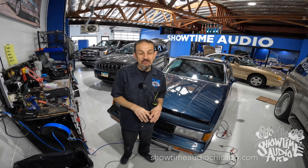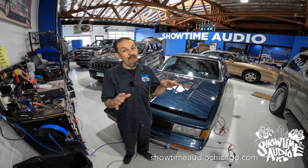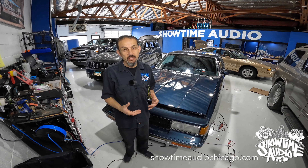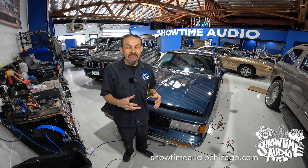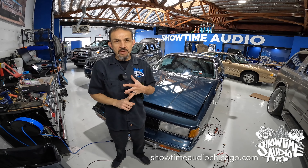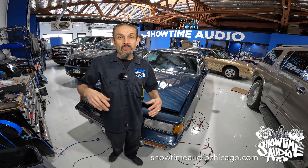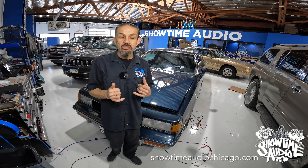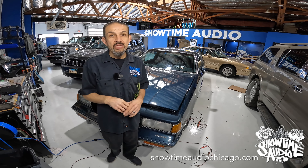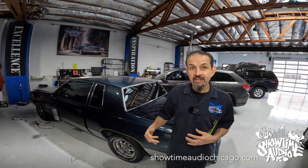Hey guys, Jerry from Showtime Audio. So we have Josh's beautiful Oldsmobile 442. This is actually a throwback for me — a long, long time ago, these are the cars I used to do all the time, so it's bringing me back to when I first started installing. We're going to walk you through the entire process. We're doing a full system: radio, changing out all the speakers, five-channel amplifier, subwoofer, window treatment, and a full alarm system with a drone tracking app and a kill switch. These cars are obviously very easy to steal, so we need to step up the level of the install. We wanted to show you what the window treatment looks like on a classic vehicle.